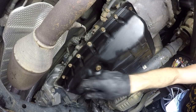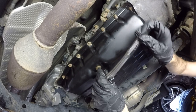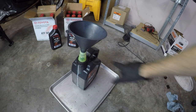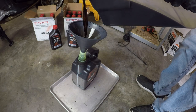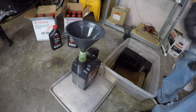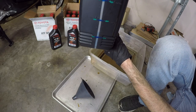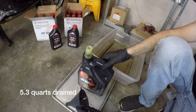Now you want to tighten your drain bolt and just lightly snug the overflow bolt. I'm going to measure the fluid that came out of the pan using an old oil container with clear quart level markings so I can accurately see how much I need to put back in. That is a whole gallon already — four quarts. I wasn't actually expecting that much. It looks like we have just over five quarts total, about 5.3 quarts, so that's what we're going to refill the transmission with.